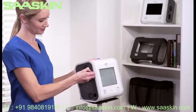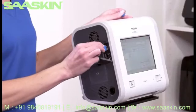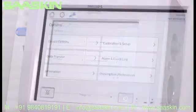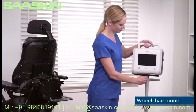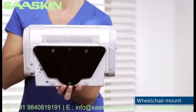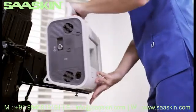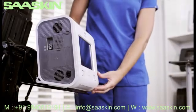The USB port is also used with a USB stick for data downloads and software updates, accessible via Options and then Data Transfer. For patient mobility, the device can be easily and securely attached to a wheelchair using the same attachment plate as the roll stand. These and other accessories make Trilogy EVO versatile and convenient for clinical use.